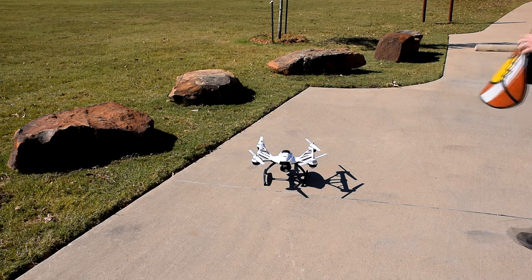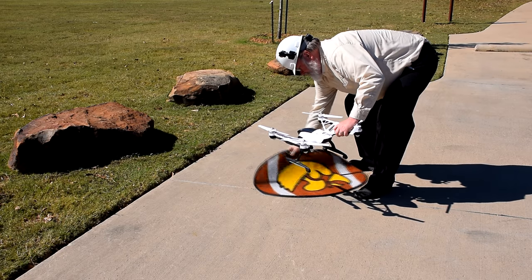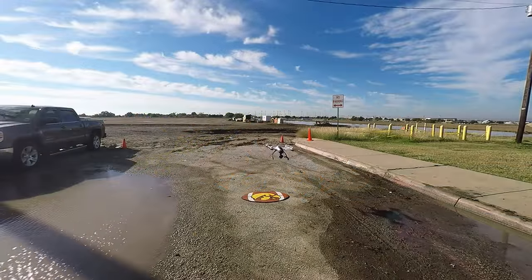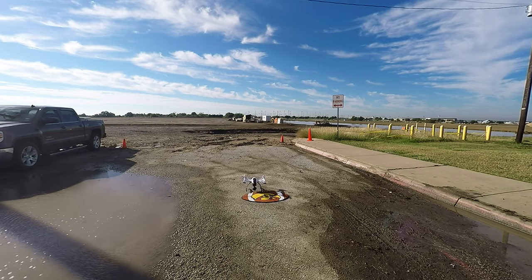A mat can be placed on the ground to help keep debris from flying up during takeoffs and landings. I don't have a link for this because you can buy mats anywhere. The mat I use is really too small for landings, as you can see here. Something in the 4-foot by 6-foot or 5-foot by 7-foot range would be ideal.